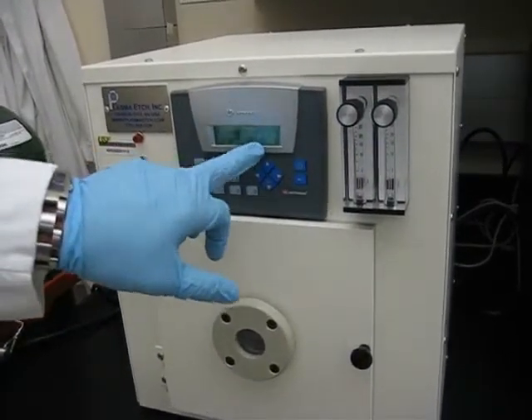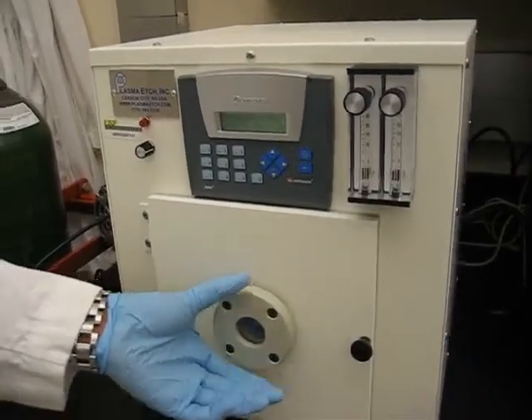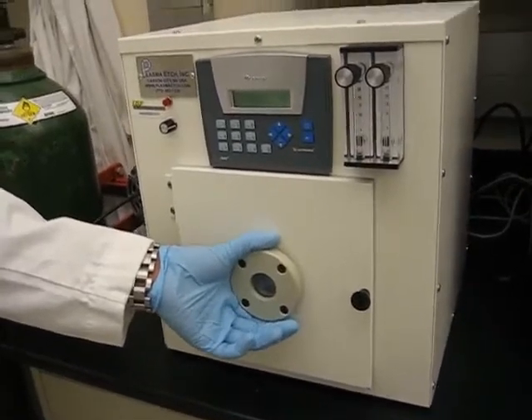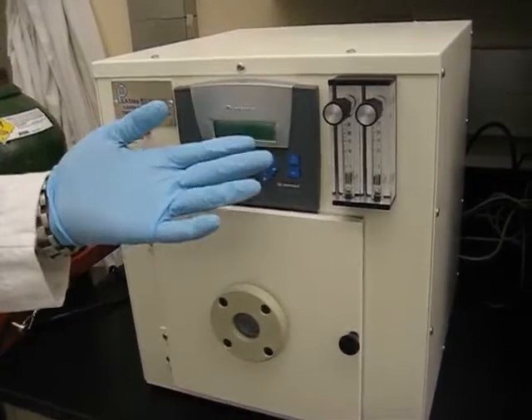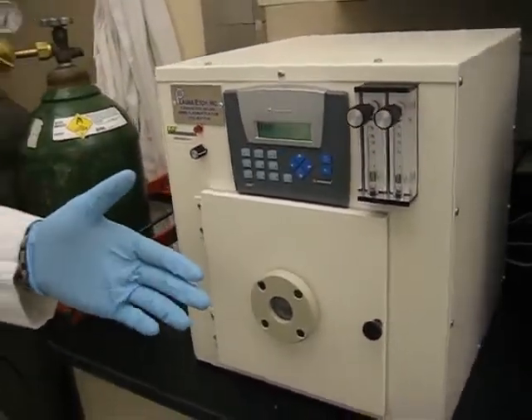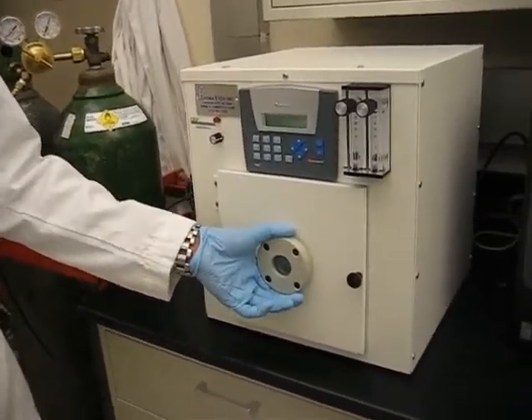Now you can see it's pumping down pretty fast. The pump-down time depends on how clean the samples are. If the samples are sonicated first in 70% ethanol, it doesn't take too long to pump down. But if they're not clean and have particles on them, it takes longer — you get a lot of outgassing.